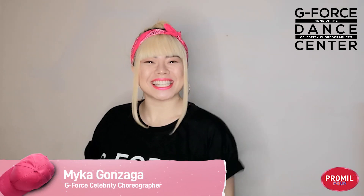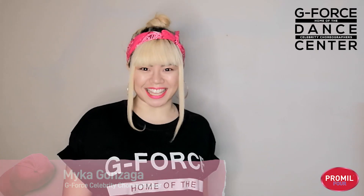Good day iShiners! Hi moms and dads! Teacher Mike here. Welcome to day three of the iShine Dance Camp. Today I'm going to be adding some cool tricks to add that wow factor to our combination. Let's begin!